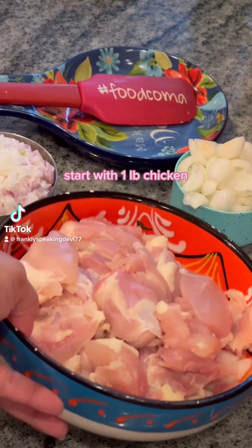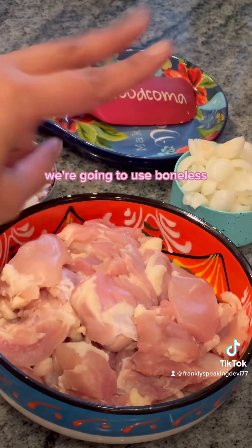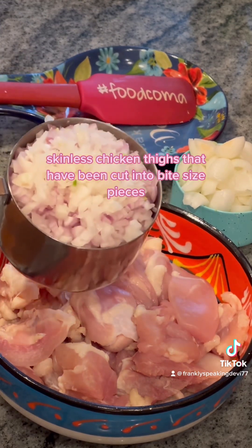Let's make Murgh Do Piyaza. Start with one pound of chicken. We're going to use boneless skinless chicken thighs that have been cut into bite-sized pieces.